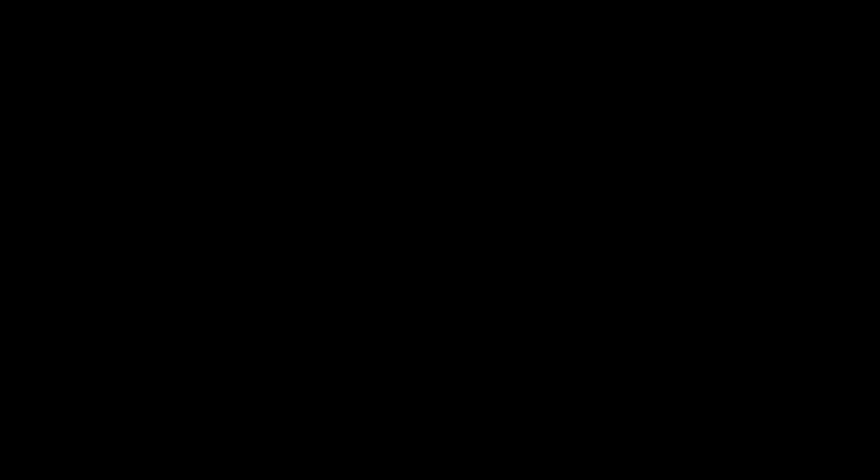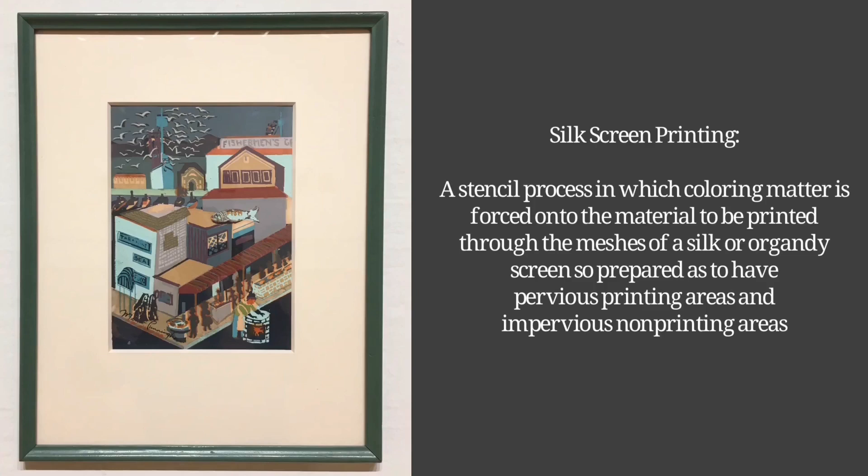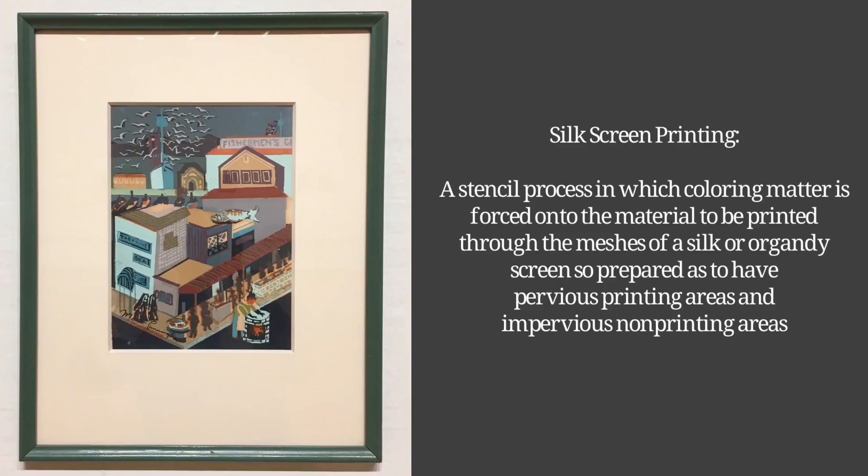This untitled work is an example of Marian Cunningham's silk screening. Using a series of stencil-like screens, she is able to apply multiple layers of colors and shapes to create this image. For today's project, we will be using similar methods to create our image, although we will be using a different medium, as the screen printing process typically uses ink and we will be using something easier to work with.